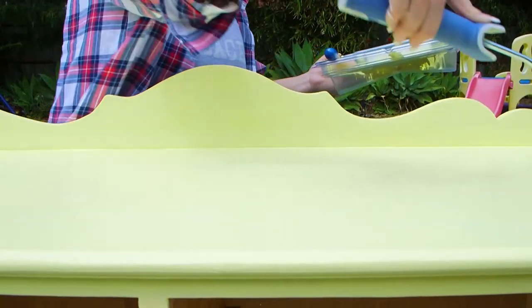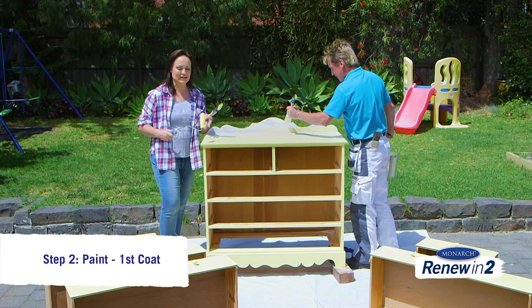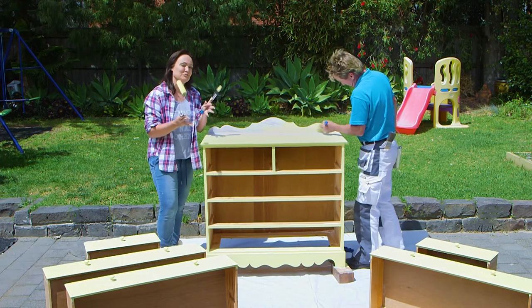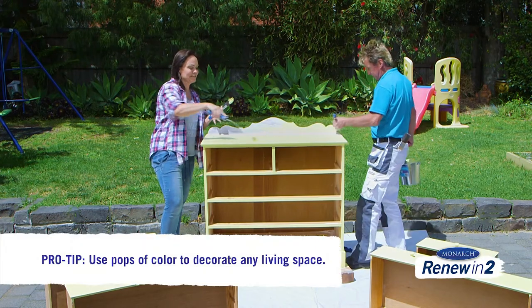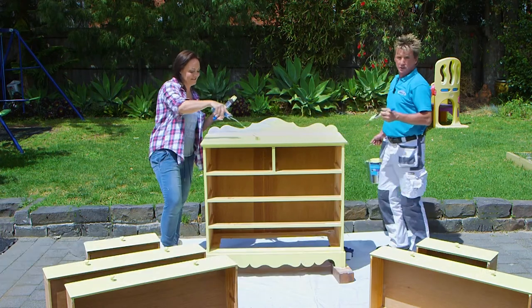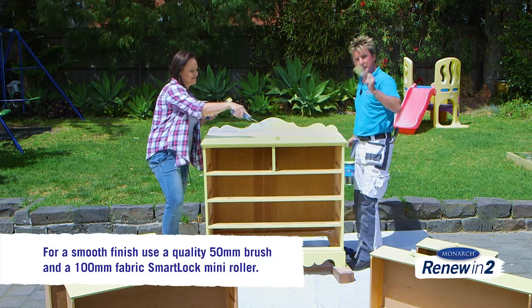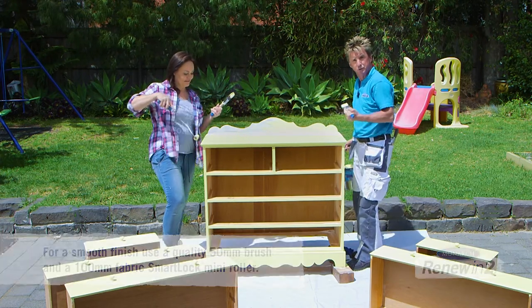Now that we've completed our undercoat, we've been able to start with our gorgeous colour on top. I've gone for a soft yellow — it's still a really vibrant pop of colour because it is in a bedroom. We don't want it to overtake, but we do want that impact. The trick here is you can use a mini roller or a brush, just make sure they're quality so you get that lovely smooth finish.